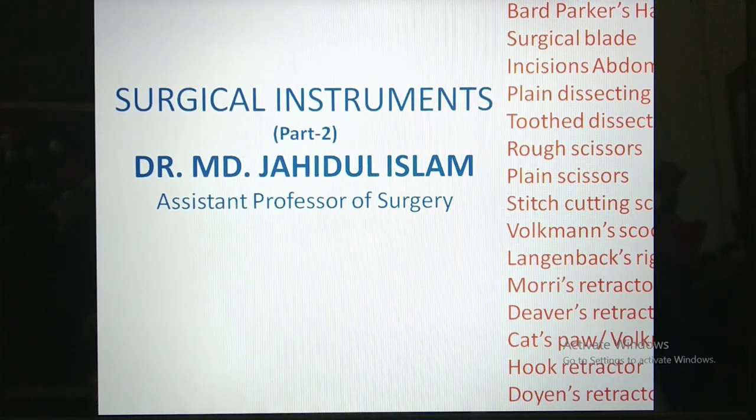Welcome everyone to today's discussion. It is a continuation of the previous day's discussion of surgical instruments, that's why it's part 2. The topics of discussion are shown on the right side of the screen.